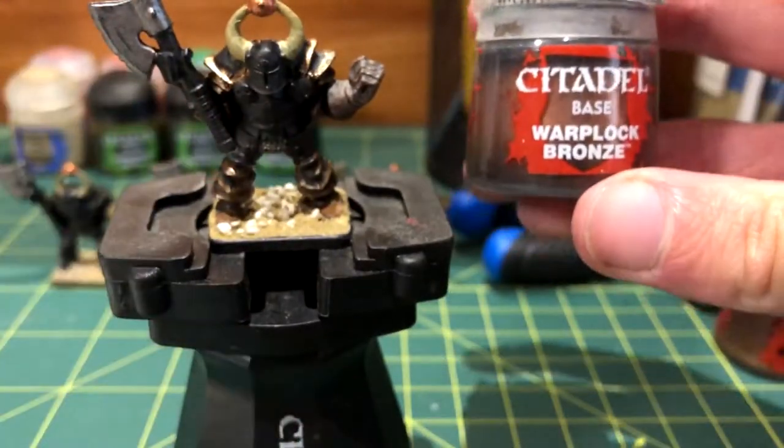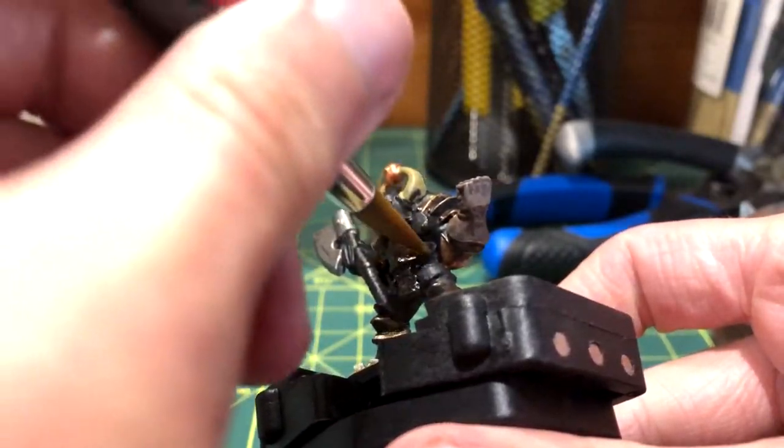Then the breastplate was painted with Warblock Bronze. This gives it a nice dark shine.